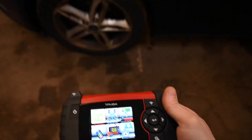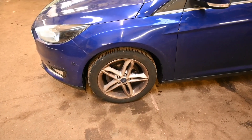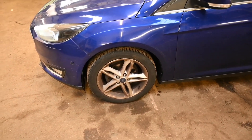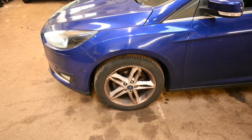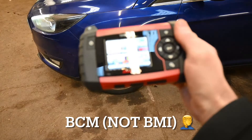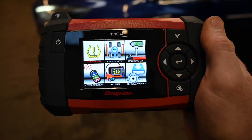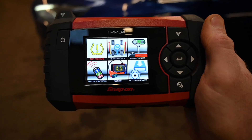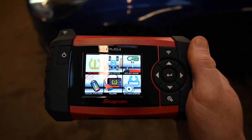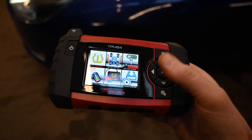The first thing we're going to do is check all the individual TPMS sensors to make sure that the battery life is okay and they're all reporting information to the BMI module as they should. For this I'm going to be using the TPMS4 that you may have seen in a previous video with the Hyundai. I originally got it from Snap-on — a great little kit.